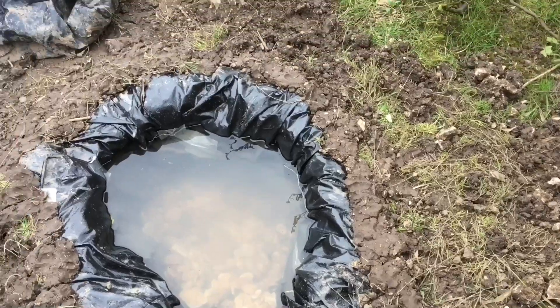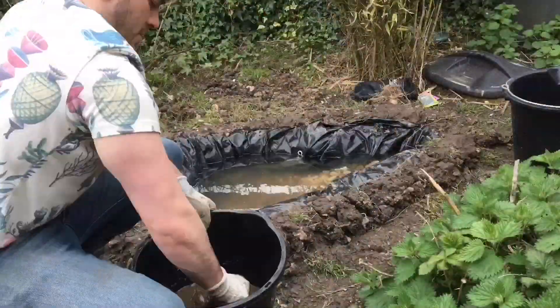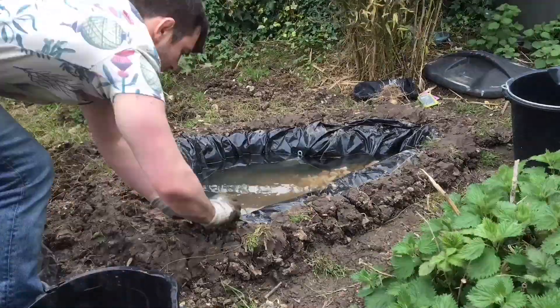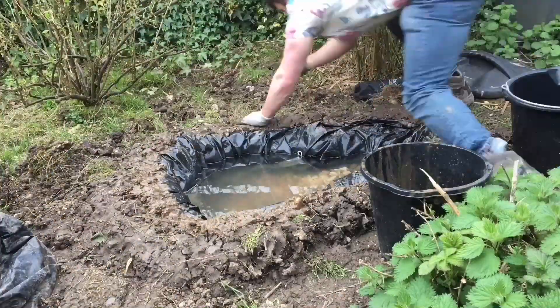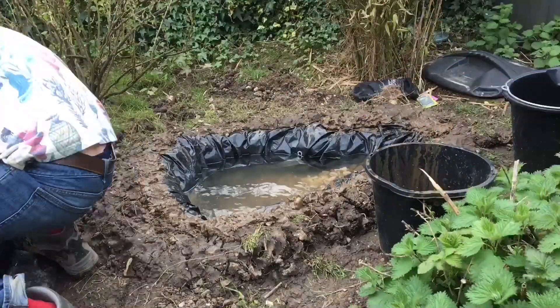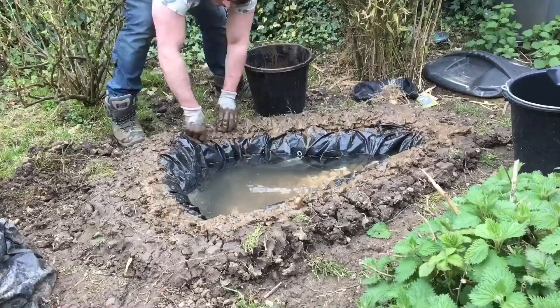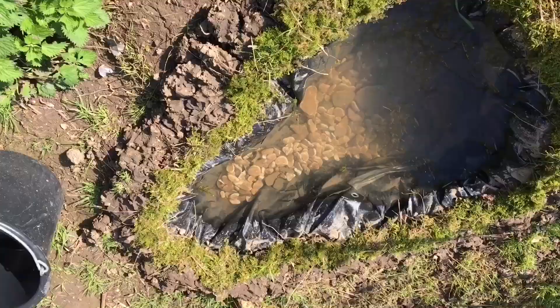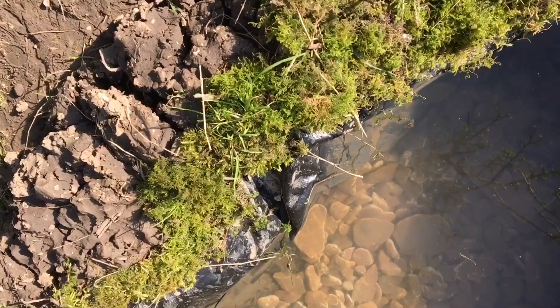Now with the pond, the edging is very unnatural looking — you can clearly see the plastic exposed. To combat this, simply mix mud with water and smear this around the edge, and then add some local moss. This will completely disguise the outer rim of the pond, creating a natural looking border. When it's completely filled you won't be able to see the plastic.